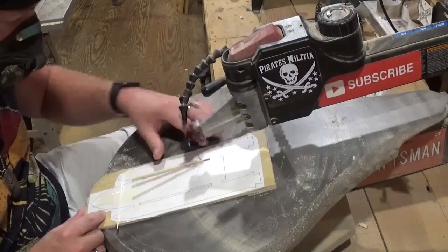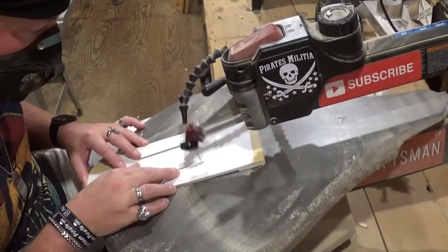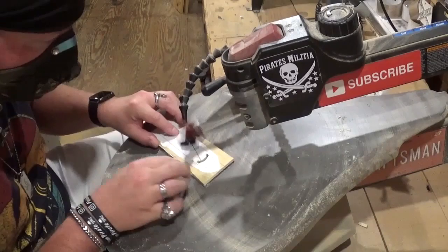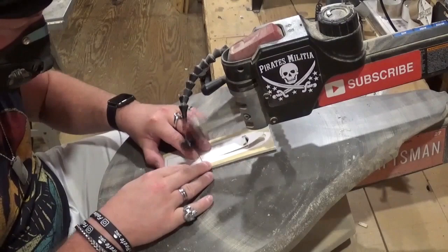I am using a number five ultra reverse tooth blade for all of the cutting on this project. It will cut through all the variety of materials exceptionally well — that includes single layers of quarter inch material, stacked layers of quarter inch material, and the three-quarter inch material for the base. Everything will be cut out with the same blade.